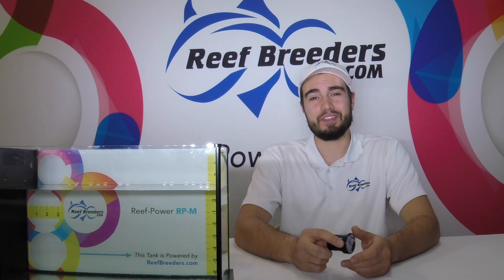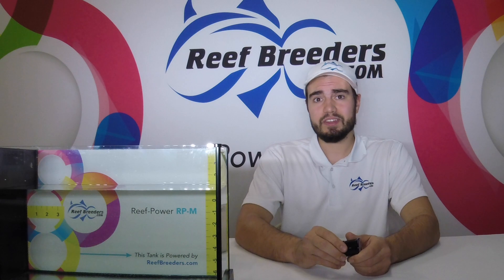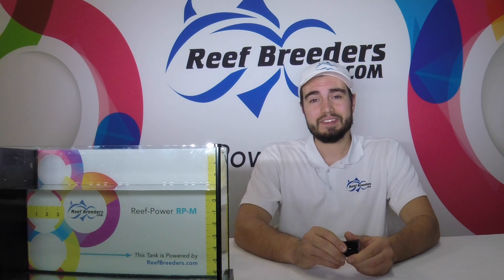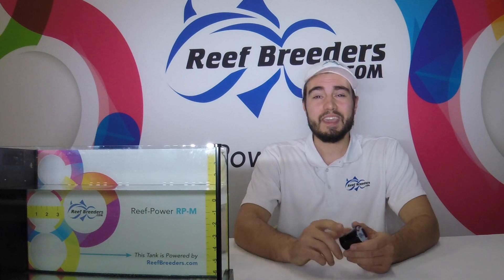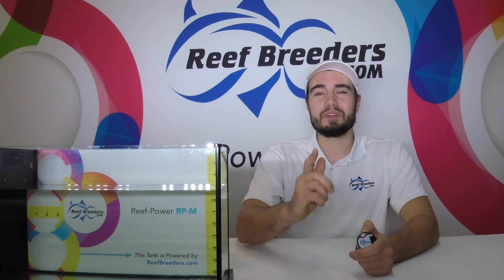Thank you for watching. For more information and to purchase the Reef Breeders XO ATO, visit us at www.reefbreeders.com. As always, thank you for choosing Reef Breeders to power your tank.